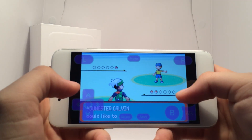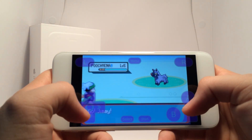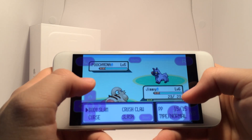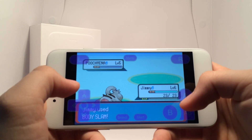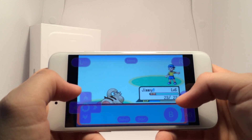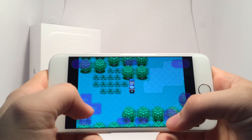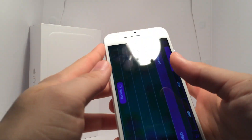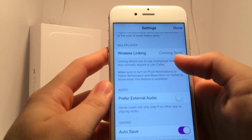At the moment we're on GBA for iOS 2.0.7, which is the last update before 2.1. Besides wireless linking, there are so many other incredible things coming to GBA for iOS 2.1. It's going to be incredible being able to play games like Pokemon Emerald with your friends, trading with them, battling their team, and all that good stuff.